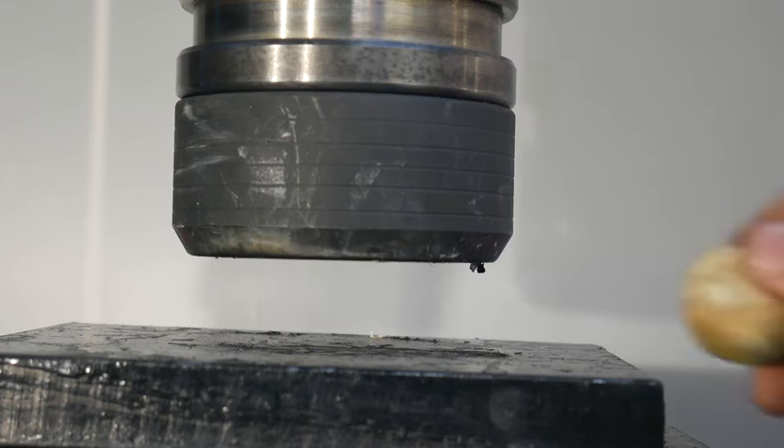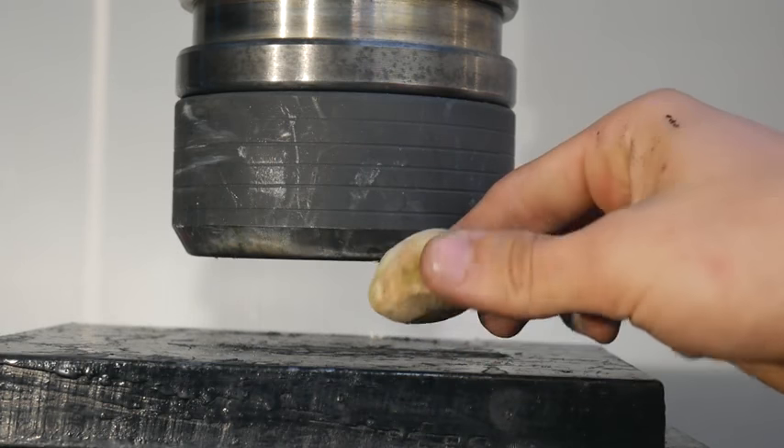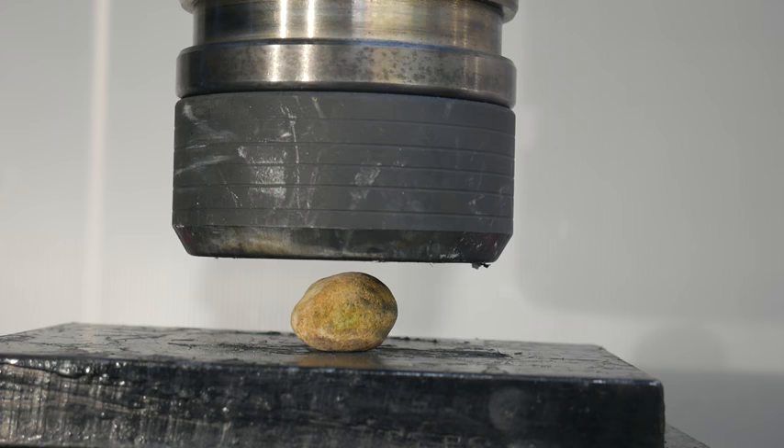Hi there and welcome to Crush It. Today we're going to try and crush this pebble — let's see how it does against our press.